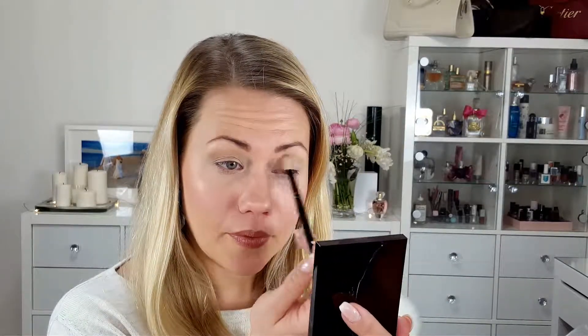We start with a nice daytime look and then build it up to a nighttime look so you can really see how the colors work. First I use brush number 16 — it's the biggest brush — for the white color. Then I go to a little bit smaller brush, number 17, and go into this color here. I apply it above my crease because I have hooded eyes — it's better for me to apply it a little bit higher because otherwise you don't see anything of your eyeshadow. You can see it's such a beautiful color, so neutral. You can really emphasize your eye contour with these colors and it's never too much. They blend like a dream.